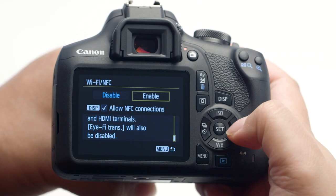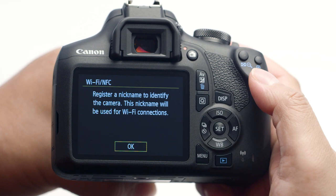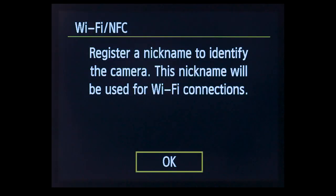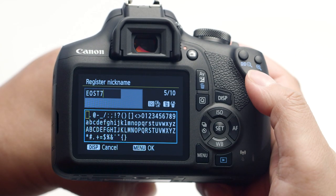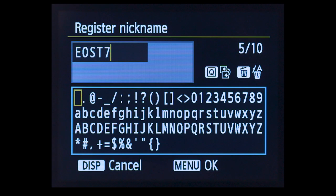If this is your first time enabling Wi-Fi functions, you'll be asked to enter a nickname. This nickname will be used for Wi-Fi connections. Press the Set button. You may select the provided nickname or enter your own.